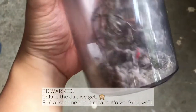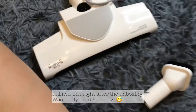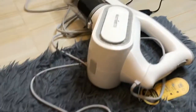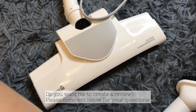It's a little embarrassing, but apparently this is how much dirt there is in the house. So I think that's how I'm going to end the video for now. I still have to explore everything about this thing.